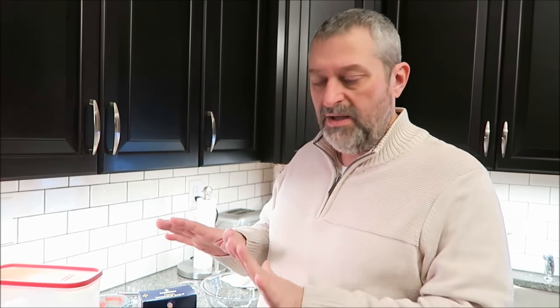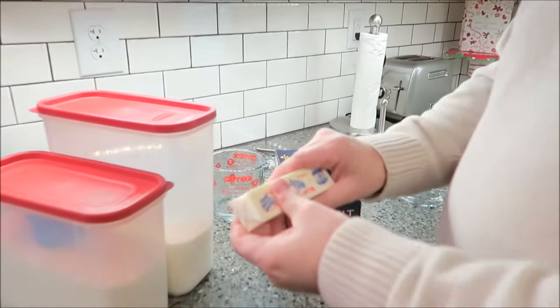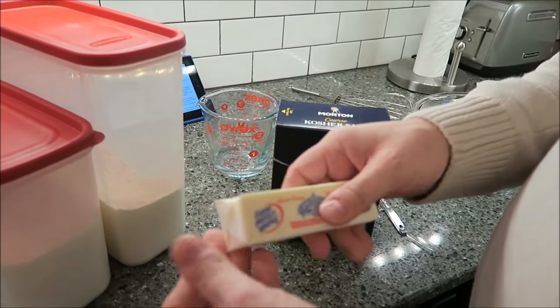This is a buttery pie crust, but it works as a pie crust, a tart crust, whatever kind of crust you want. This will work for all of it. The first thing you need is a stick of butter and it needs to be cool. You don't want it to be warm. Just a whole stick of butter.